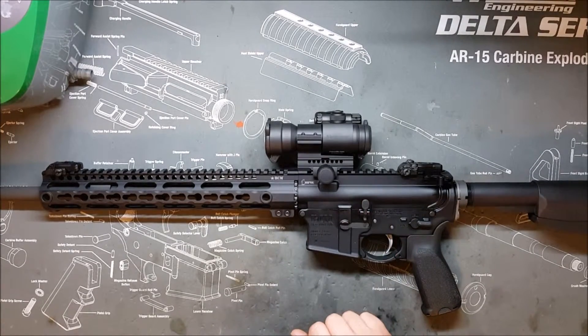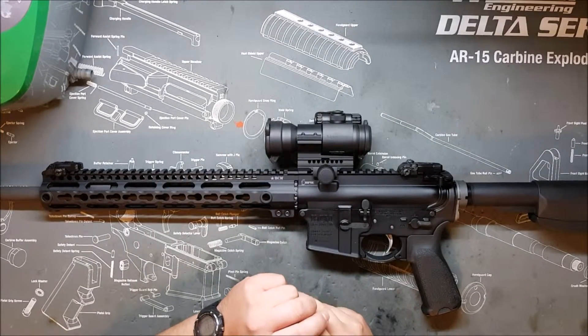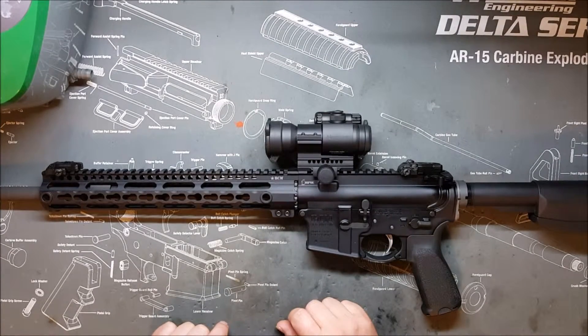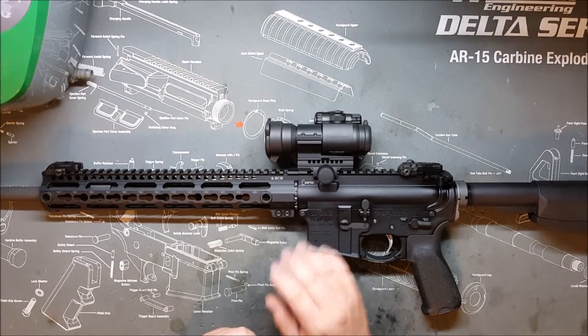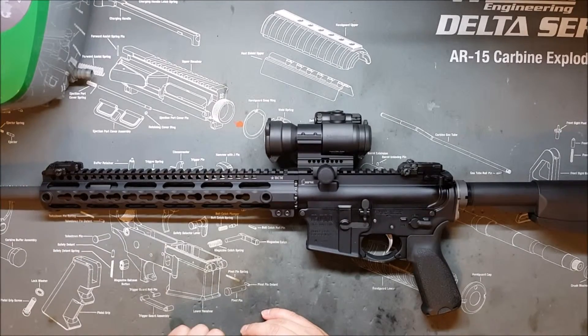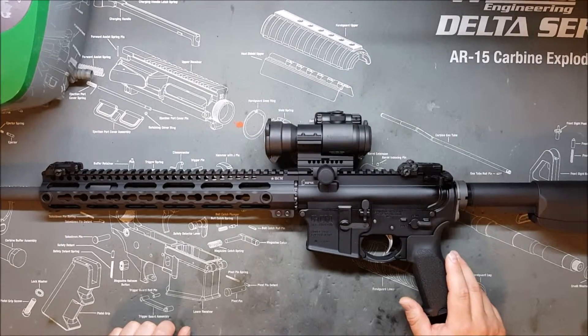I suggest you don't skimp on your bolt. It is one of the most important parts — the bolt and your barrel are the heart of the rifle. Make sure those are quality so you don't have to worry about them breaking. Even if you just need a cheap plinker, at least get a proper bolt for the peace of mind that it won't break, because the bolt does take a lot of stress. A 4140 barrel, on the other hand, is perfectly fine for a low-volume shooter.